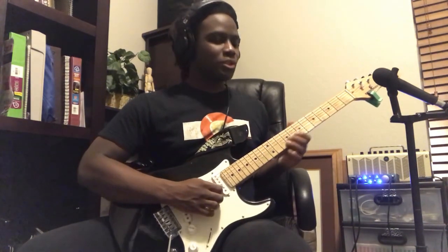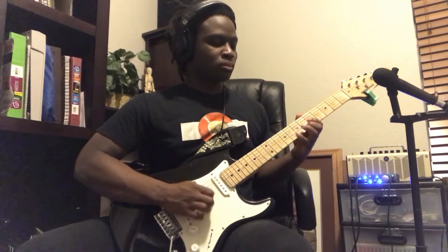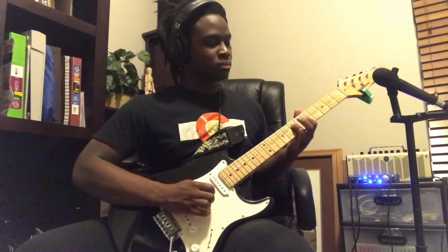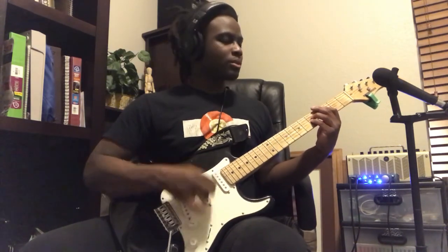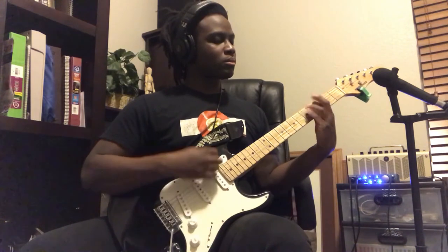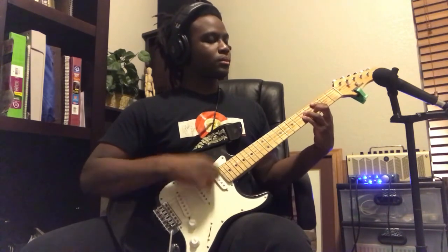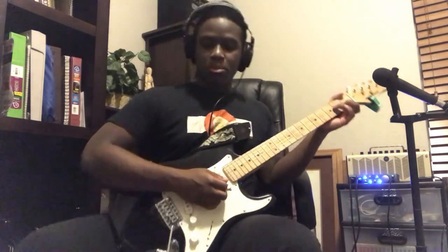Now let's play that same solo but with distortion. And then for the rest of the song you play your power chord section, and then you play your same open chords like from the beginning.